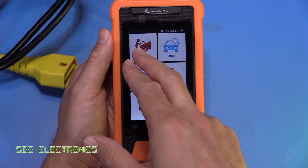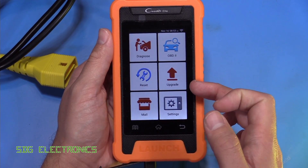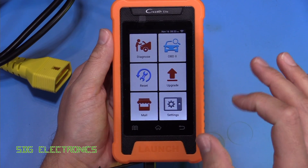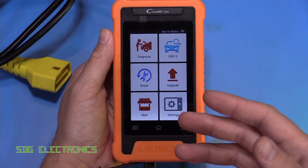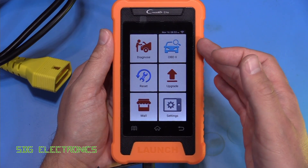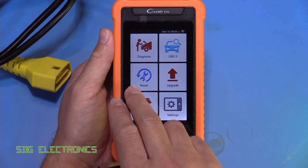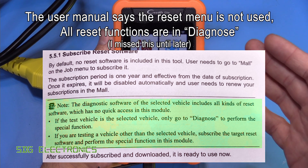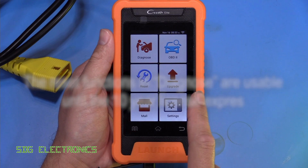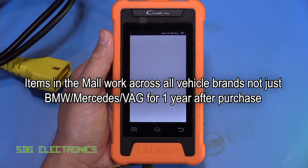The diagnose function allows us to talk to all of the modules in the vehicle, and that is free to use for the entire life of the unit with updates available for around 10 years. The OBD2 functionality provides generic OBD2 data — the type of info from a basic tool — allowing us to read codes from the ECM and read live data presented to generic tools. The 31 service reset functions appear to be available for only one year; after that you have to go to the mall to buy updates, which look quite expensive.